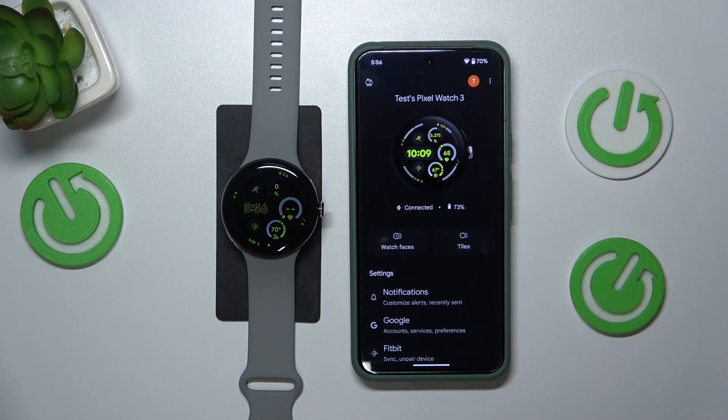Welcome! In this video I'll show how you can turn off your Google Pixel Watch 3.